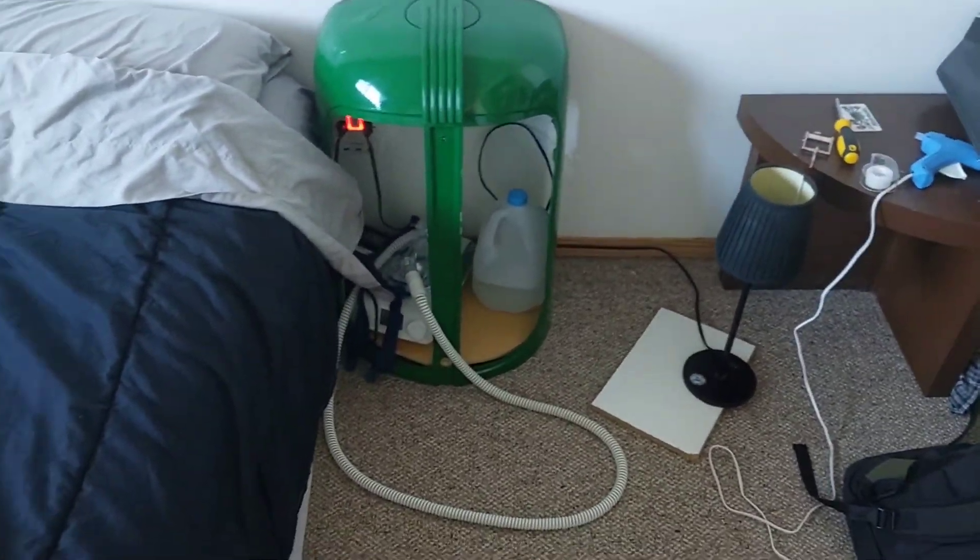I'm thinking of making a side table and a light stand with the Oliver 70 rims. I'll keep you guys posted on that. Please hit that like and subscribe.